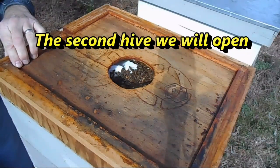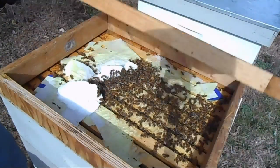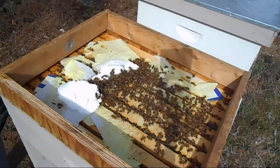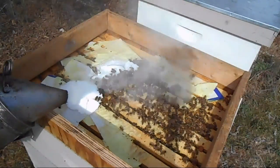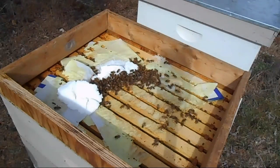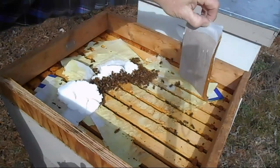This is the next hive. I've already taken one cover off — this is the inner cover here. They have just about depleted all of the sugar. I'm going to give them a little smoke to push them down so I can put the protein patty on, and in fact I'm going to put two of these half-pound patties to give them pretty much a full pound.